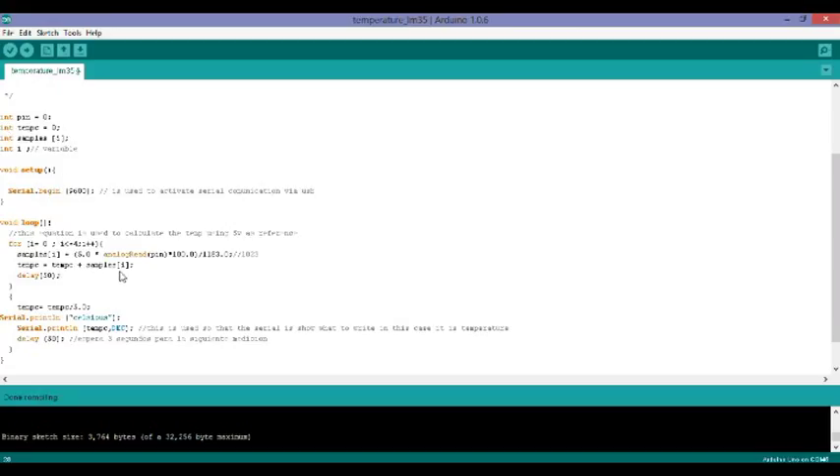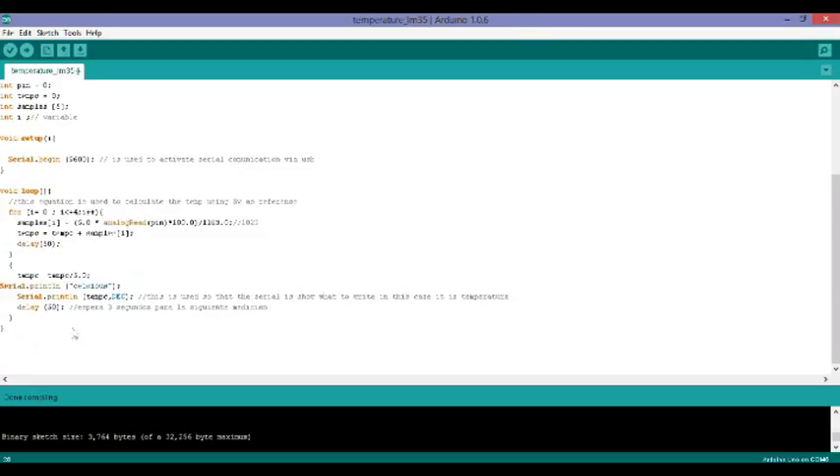I place a delay, then the temperature in Celsius is calculated by dividing by the 5 volts, which gives me a more accurate reading. Then I print the label 'Celsius' and print the temperature value as a decimal number. There's a delay of 50 milliseconds. The code is on screen so you can pause the video and copy it.